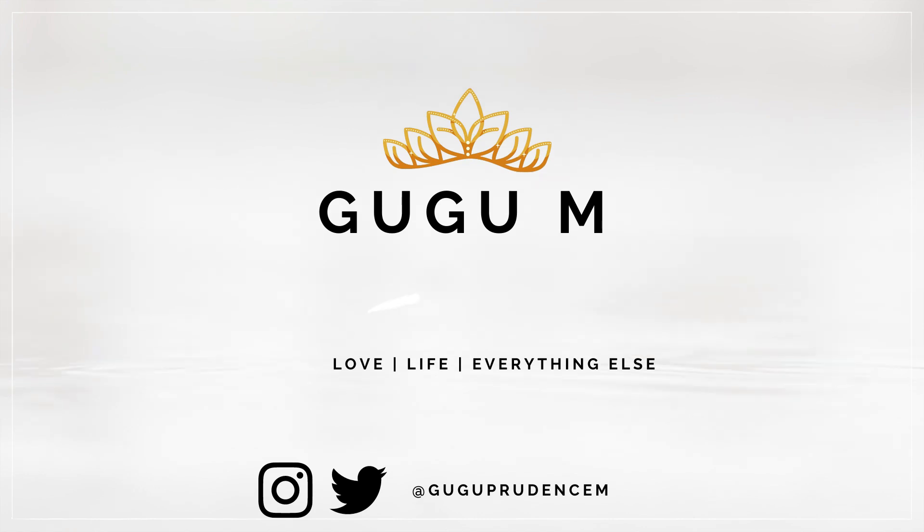I use Filmora 9 to edit all of my videos. Why I chose it: number one, it was very cheap compared to all the other options available in the market. Number two, I find it very easy to use, and as a beginner in terms of editing videos, I believe you will have a very easy time learning how to edit on Filmora — especially because I'm going to take you through how to do it.